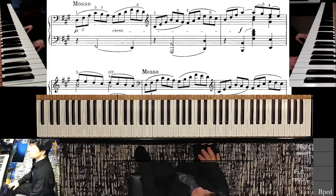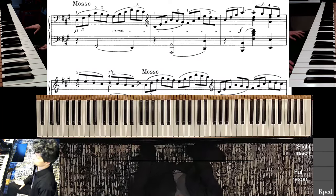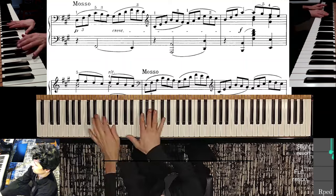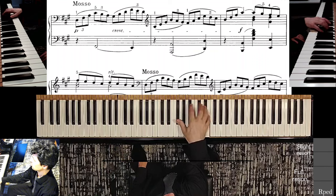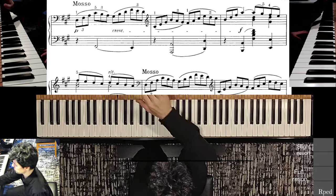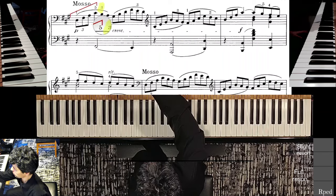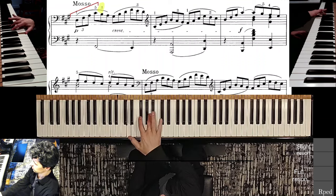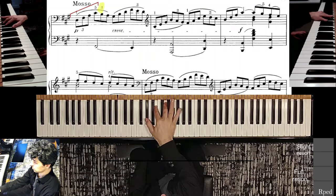We continue and here we start with a big rise — another kind of sequence in the right hand. I like the idea of putting the third finger where you see it right here. The way this works is we have this kind of seventh chord rising up and then we fall down by step.